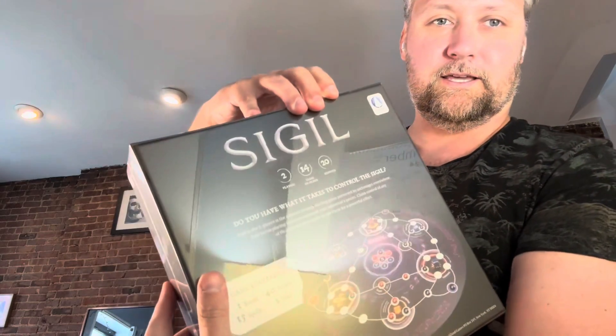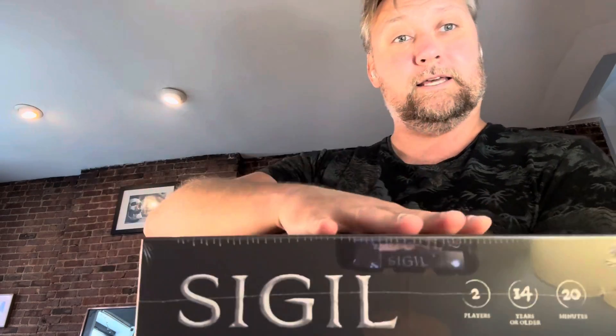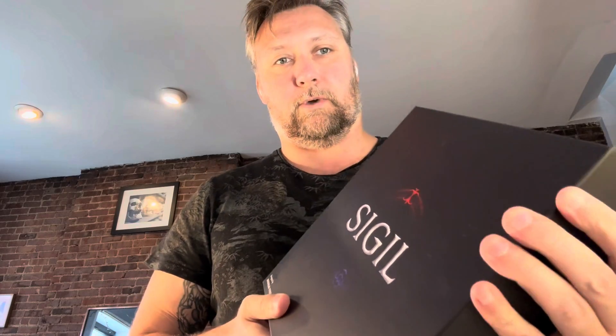Next up, we have the base game. I can see the reflection of my whiteboard, but this looks really clean. Really nice back from the outside. Absolutely flawless. Everything fits nice. There's no sort of pushed up lid. So far so good. The finish on the box feels nice. That's a nice looking box.